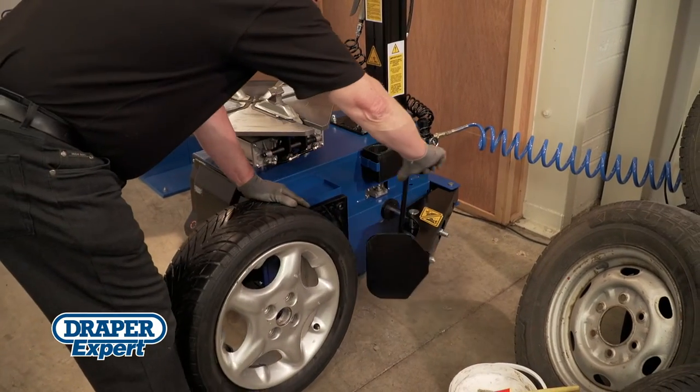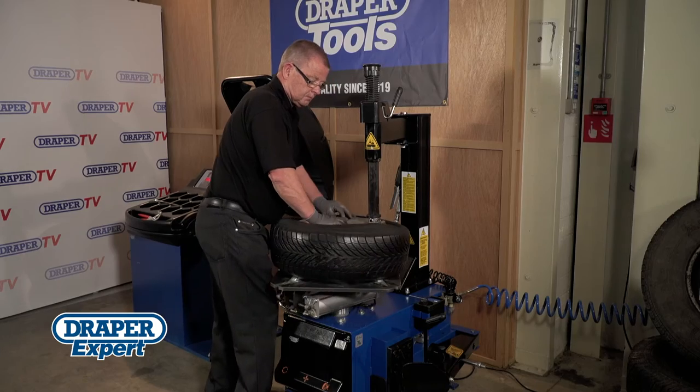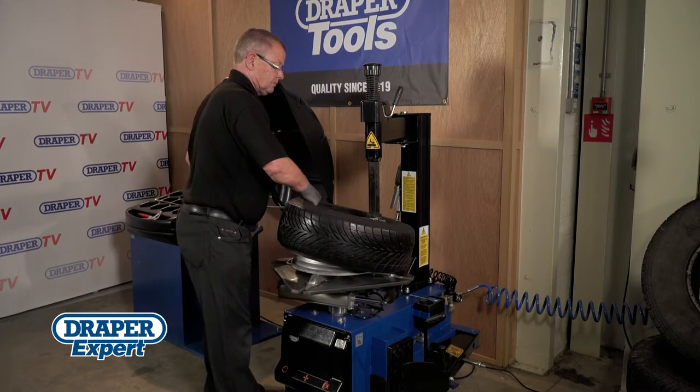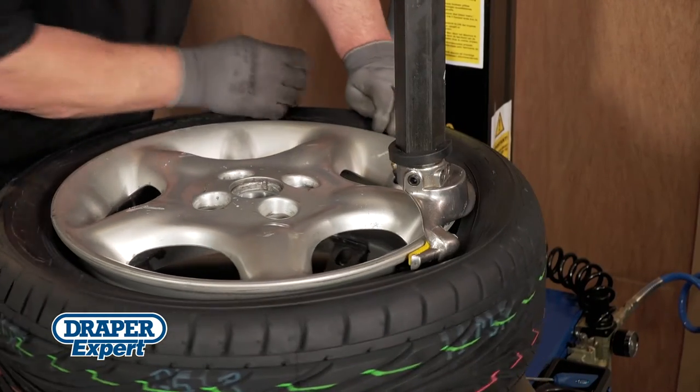Introducing the Draper Semi-Automatic Tyre Changer. Although this is a long video, we feel it's important to clearly and carefully demonstrate each step for you, allowing you to operate the machine confidently and safely.